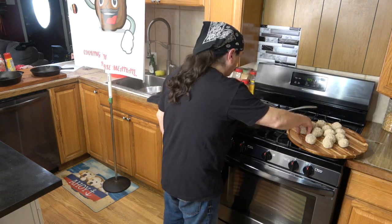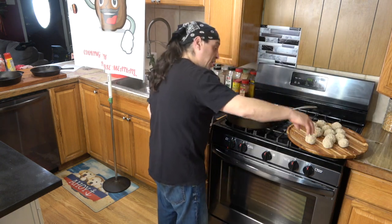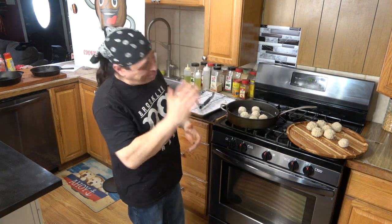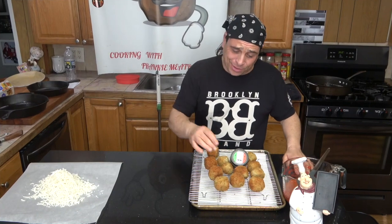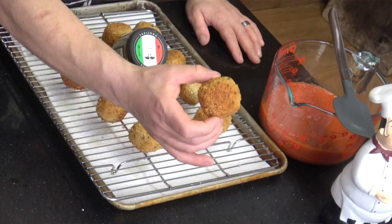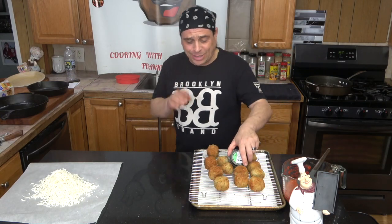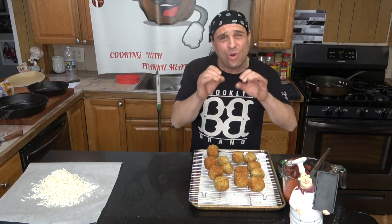Once everything's nice and hot, get your meatballs and we're just going to brown them on all sides. You cook them, you flip them, you cook them. Meatballs look pretty good — check these out. These are looking good, nice and crisp on the outside. That's how you want them — nice golden brown.